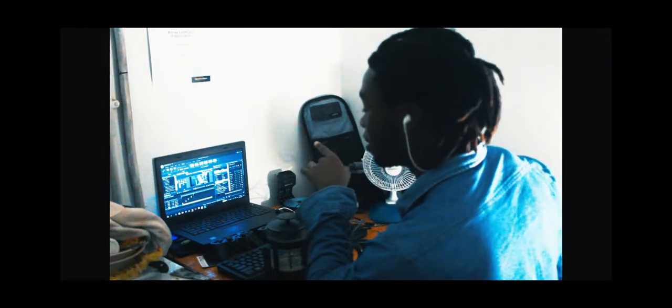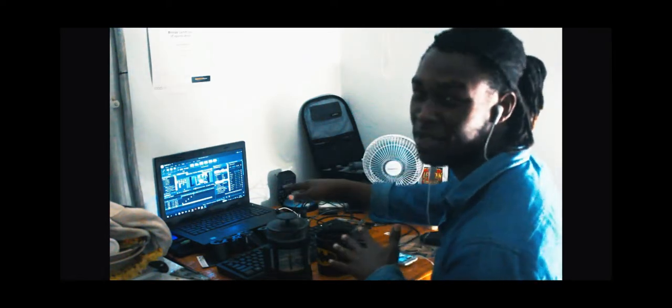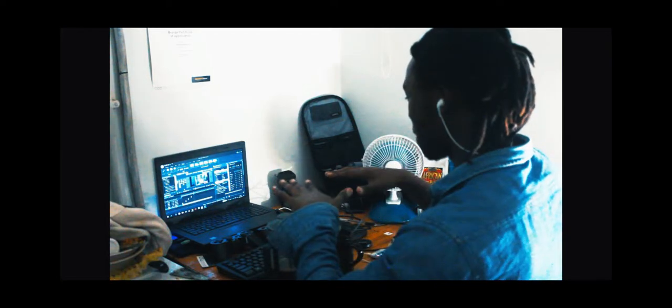Bro, best believe — I'm actually editing the very video you're gonna see on this upload. This is how it goes down. I'm just trying to show you how I cook it up. This is after gym, after the workouts. So this is where the magic of the edits happen.